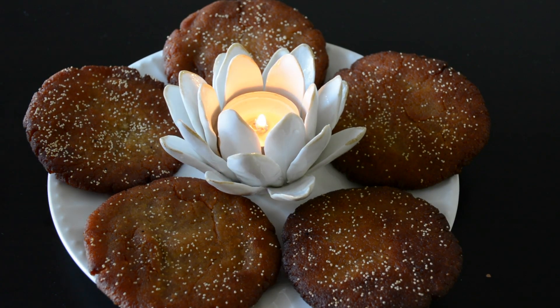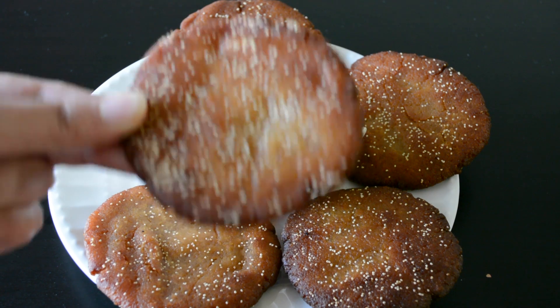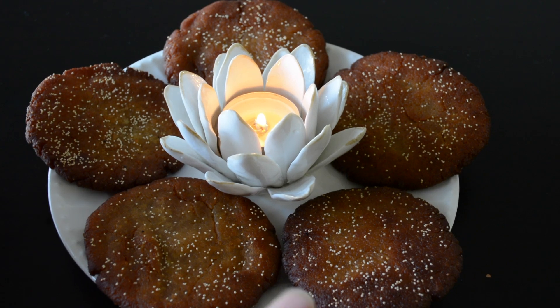Finally, these Kajjayas are ready. These Kajjayas are prepared during most of the Indian festivals and using two cups of soaked rice, we'll be able to prepare approximately 10 Kajjayas. I hope you enjoyed watching this video. If you ever try out this recipe, please let me know how it turns out. If you have any questions or comments, please put them in the comment section below. Thanks for watching. See you soon. Bye.